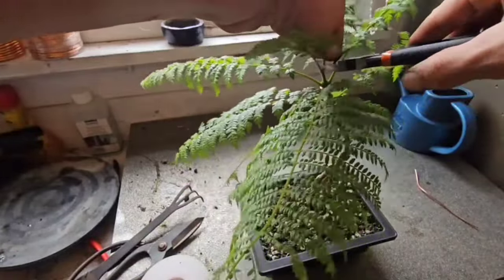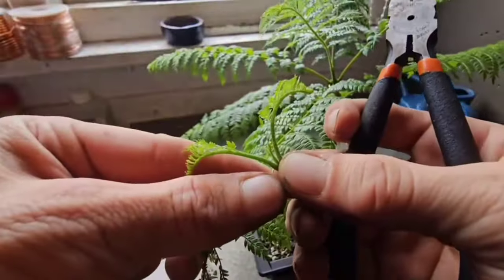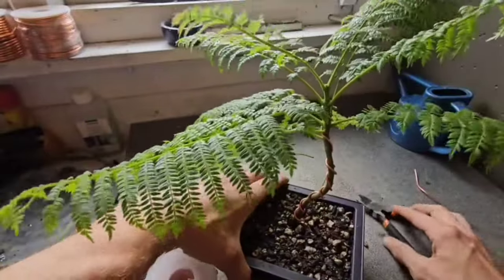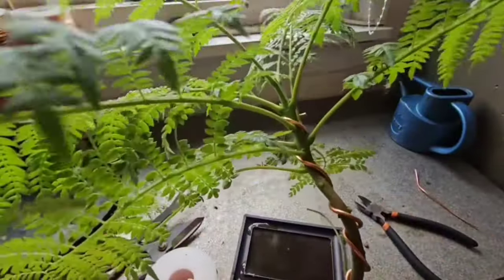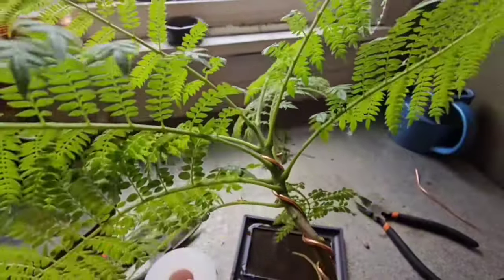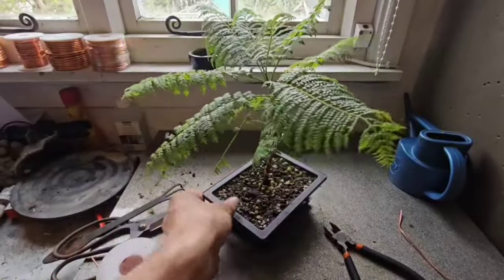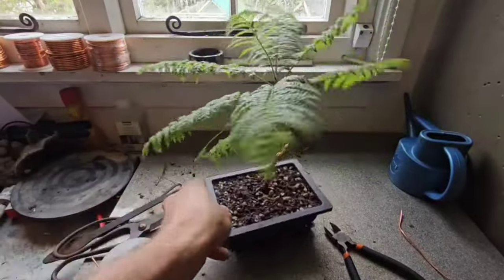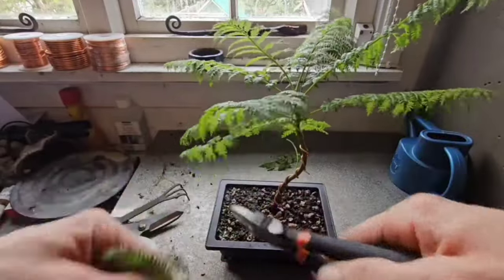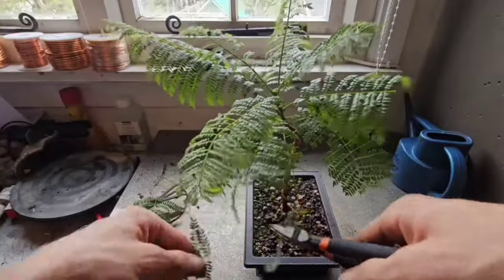You want to cut the tip off like that, and what that'll do is hopefully start branching out and start getting nodes further down the trunk - that is what we are hoping for, but only time will tell. This bad boy has got to go under lights in my tropical tree set up, but before we do that we're just going to cut these leaves back by half.